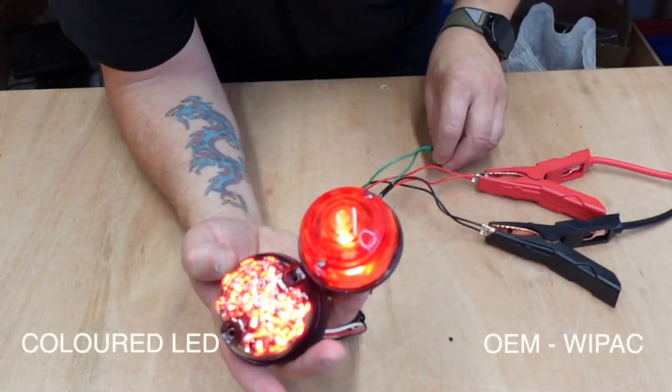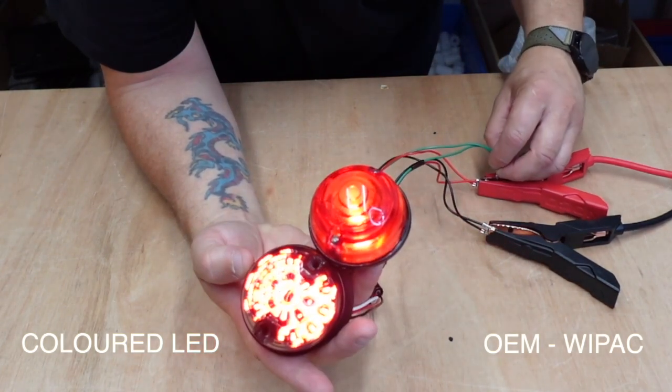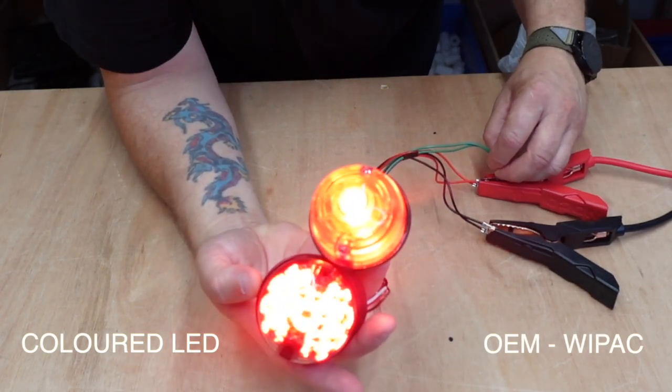So with brake lights, you're giving the person behind you a much better chance of braking in an emergency — they're going to see your brake lights. And even other road users, when you're indicating to move around in traffic,